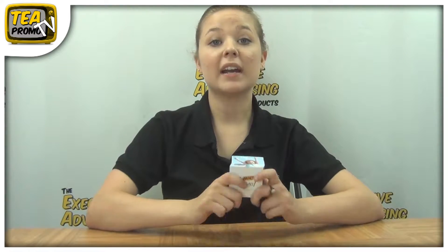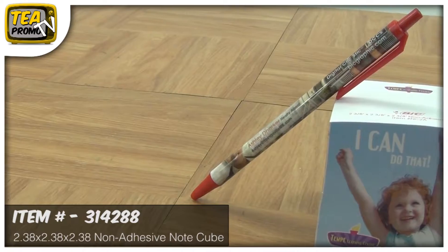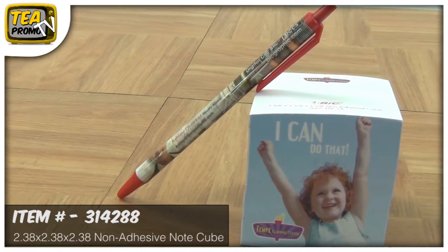Hi, I'm Sam from the Executive Advertising. Today I'm going to tell you about a bright and colorful notepad from Bic. It's called the Bic Value Non-Adhesive Note Cube. It measures 2x38x2x38 and it's item number 314288.